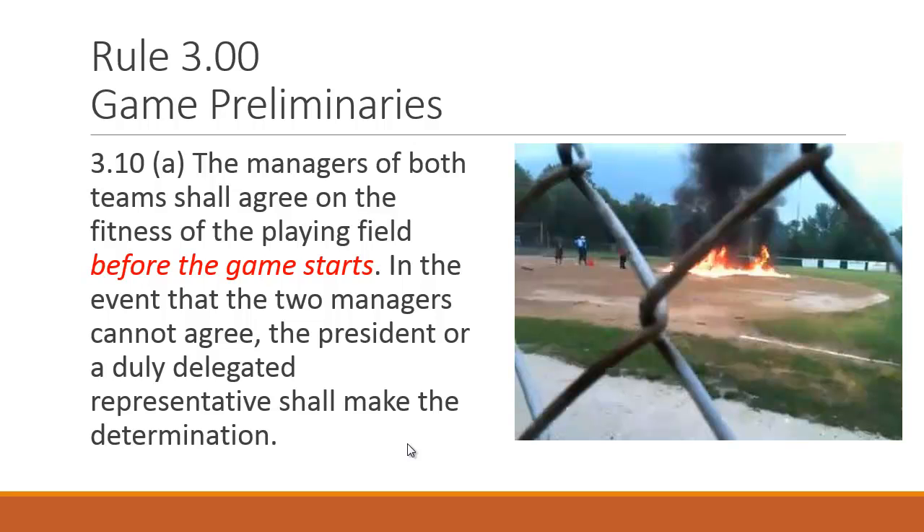More game preliminaries: the managers of both teams shall agree on the fitness of the playing field before the game starts. If it rained all day and they're using quick-dry powder, raking, and squeegeeing — they don't want to reschedule. It's up to both managers to decide on the field's safety. If they can't agree, there's always a league rep or board member at the field to decide, and it's always safety first.